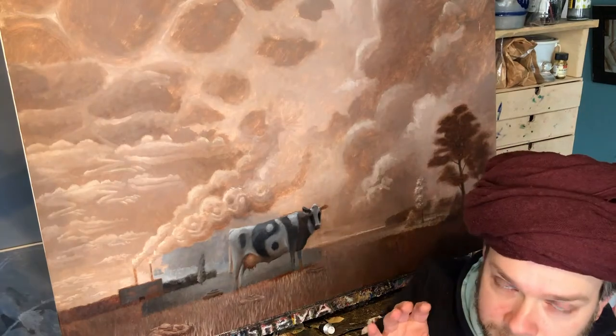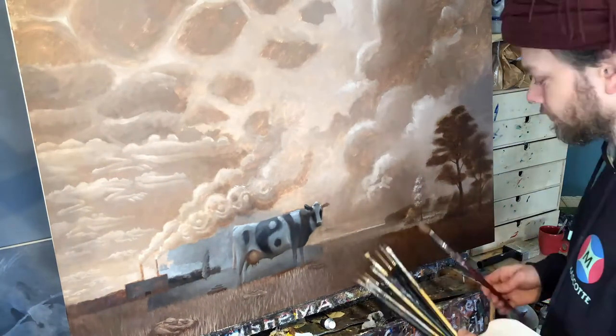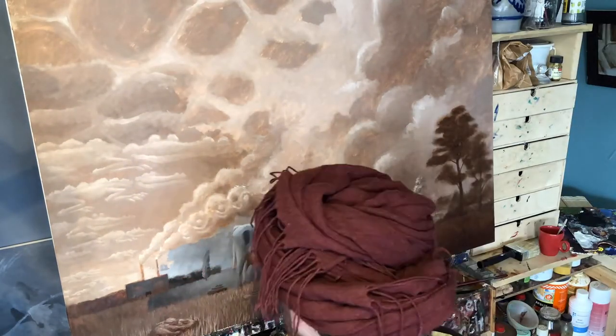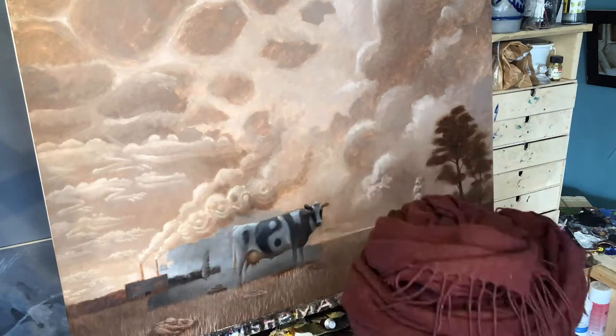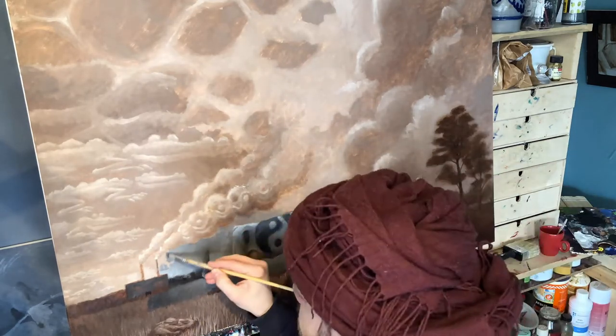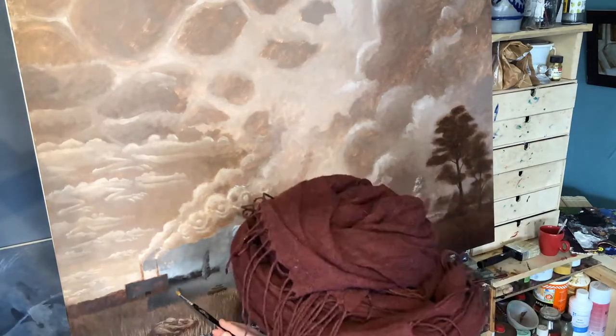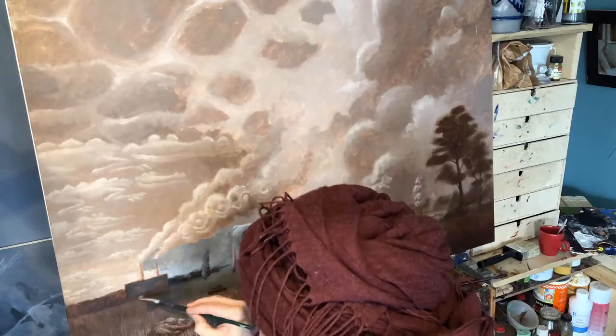So keep on watching these timelapses and tutorials. The title of this painting will probably be 'Bullshit,' and later on I will show you how I'll paint the bullshit in front of the painting.